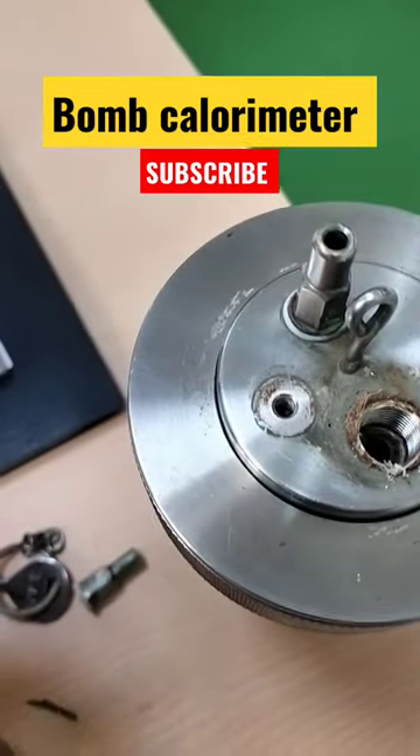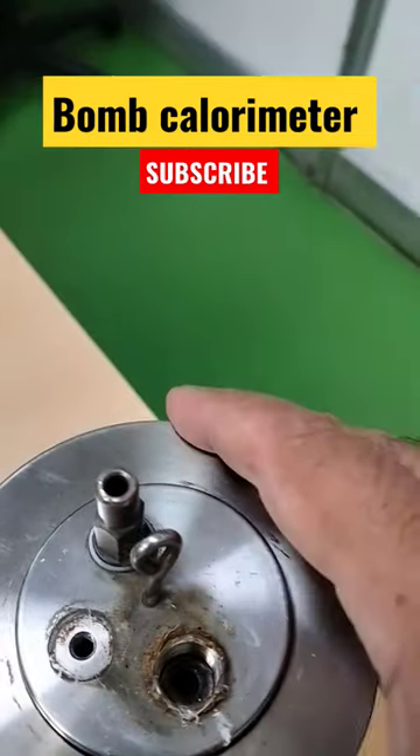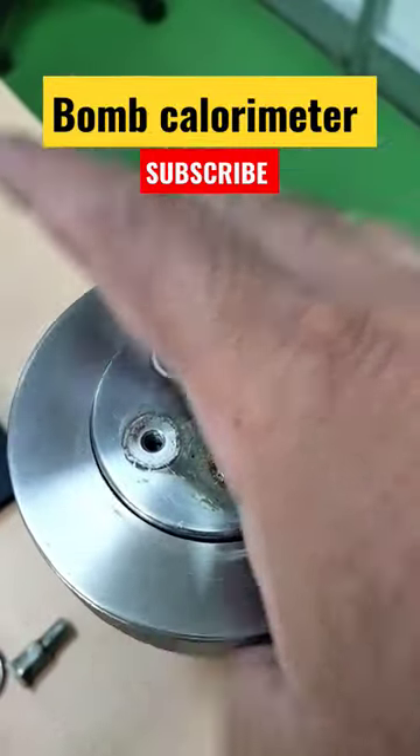A Bomb calorimeter provides a simple, inexpensive yet accurate method to determine the heat of combustion, calorific value, and the sulfur contents of solids, liquids, and fuels.